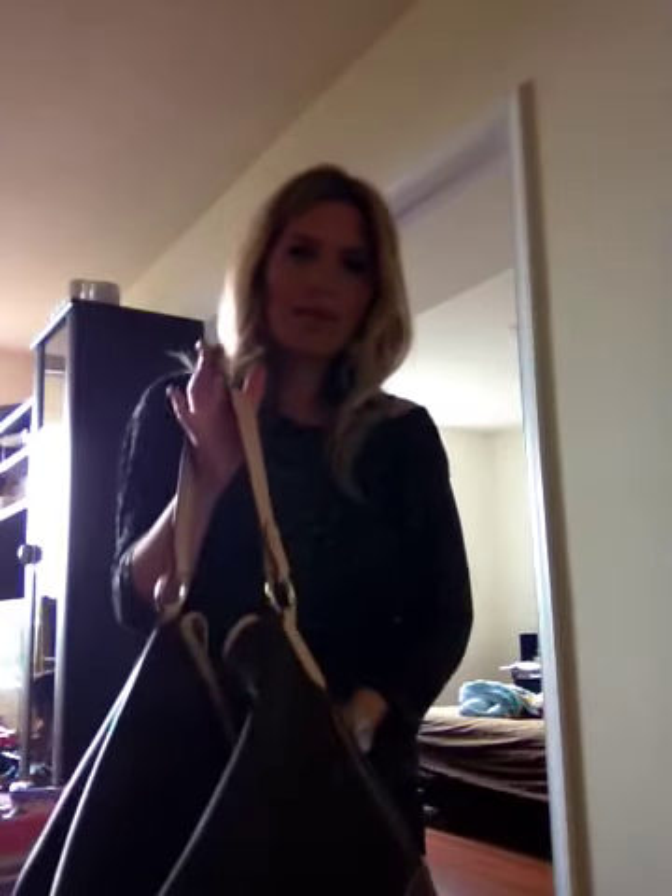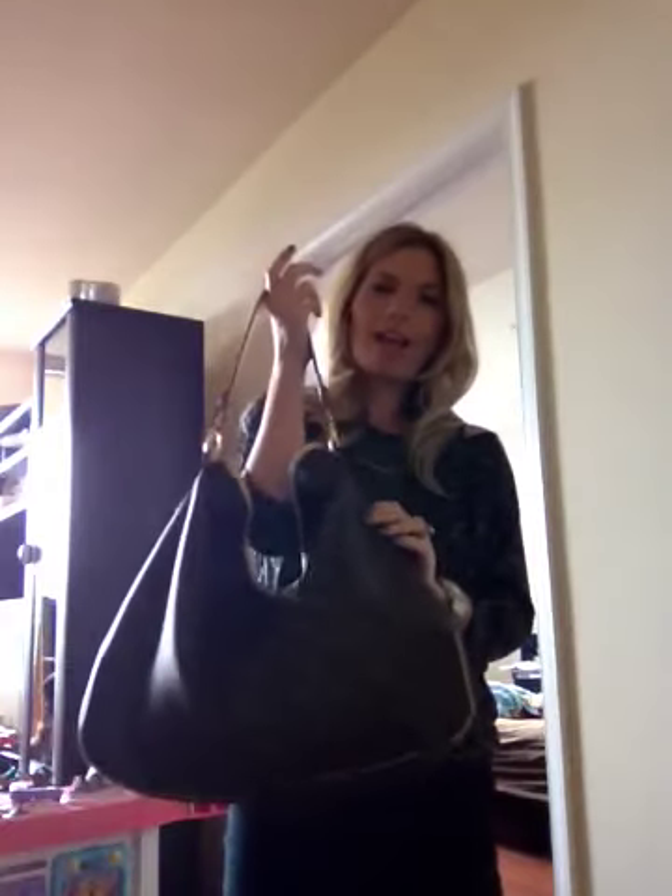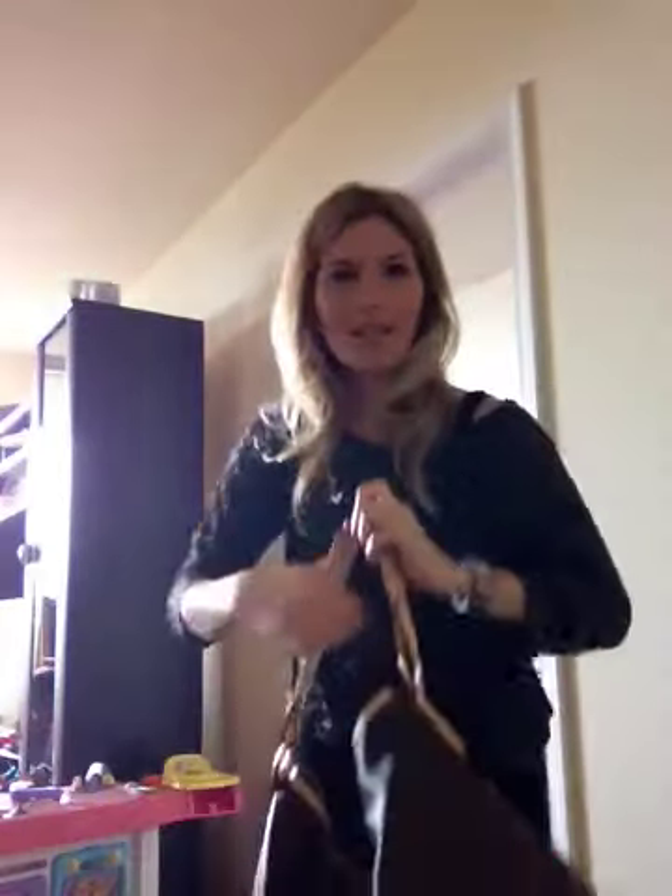Let me show you the back. The back does not have zippers. Now if you don't like the zippers, this bag comes in three sizes: the PM, the MM, and the GM. The PM is way too small. The MM is not much smaller than the GM but it doesn't have the zippers. You can always wear the GM with the zippers facing the back if you don't want them in front, but I love the zippers — I think that's what makes it so cool.